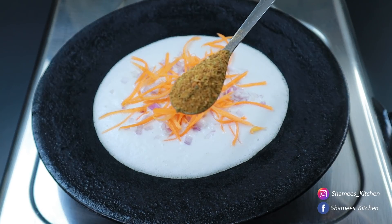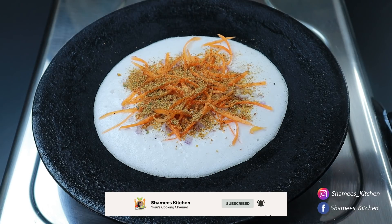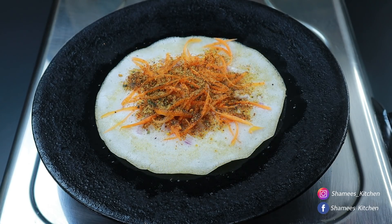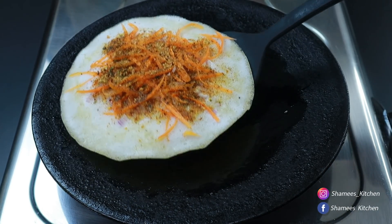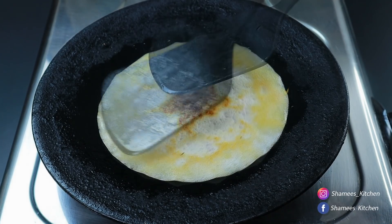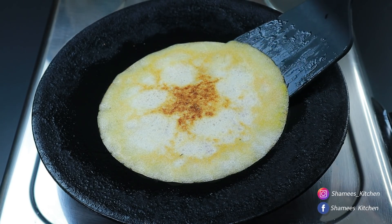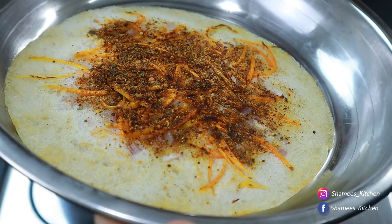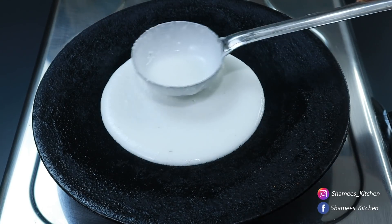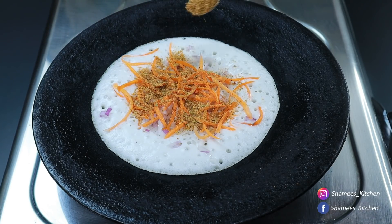Now we're ready to make the masala. We are going to add salt and stir. We add the salt and pepper to it. Let's get started — I'm going to add salt and pepper. I'll add salt as well.